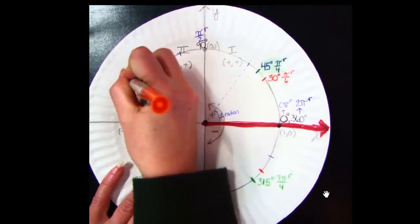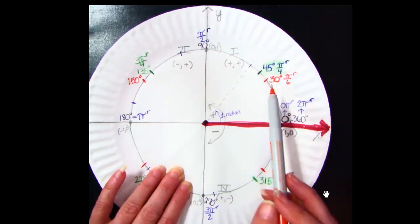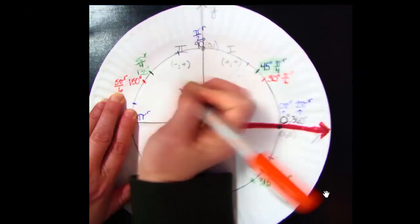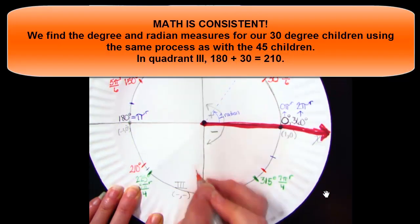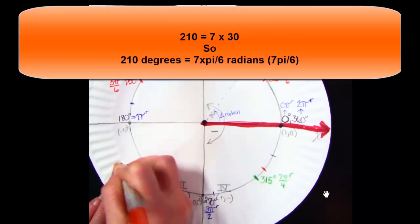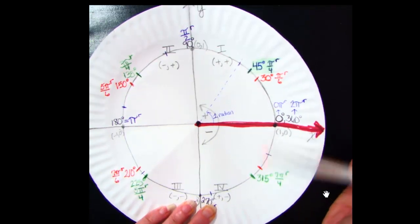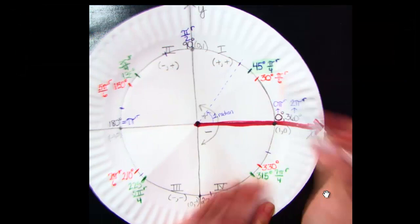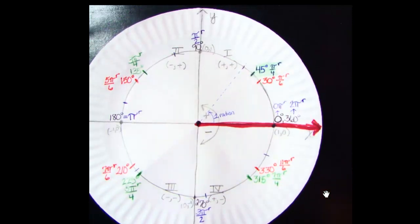Now that we have all the marks, we can find the 30 family children. 180 minus 30 is 150 degrees — that's the quadrant 2 child. 150 is 5 times 30, and since 30 is π/6 radians, 150 degrees is 5π/6 radians. In quadrant 3, 180 plus 30 is 210 degrees. 210 is 7 times 30, so 210 degrees is 7π/6 radians. Finally in quadrant 4, 360 minus 30 is 330. 30 times 11 is 330, so 11π/6 radians is 330 degrees. Make sure your 30s are all labeled correctly.